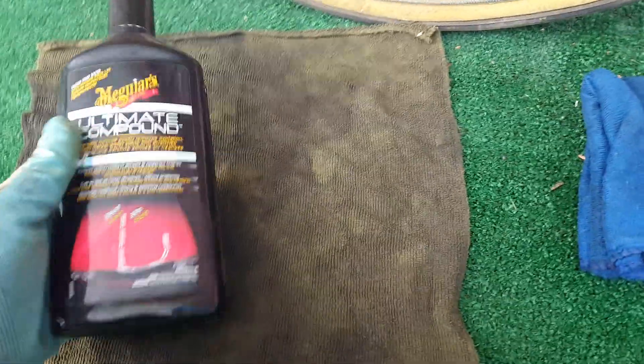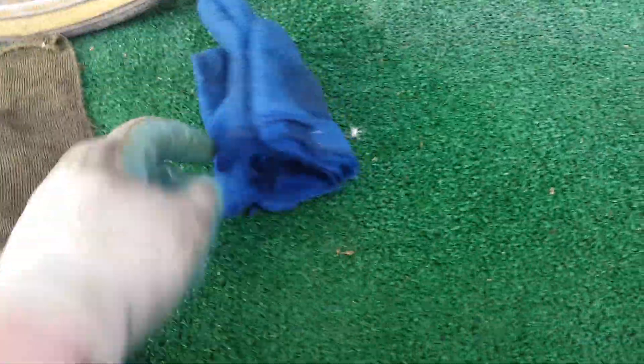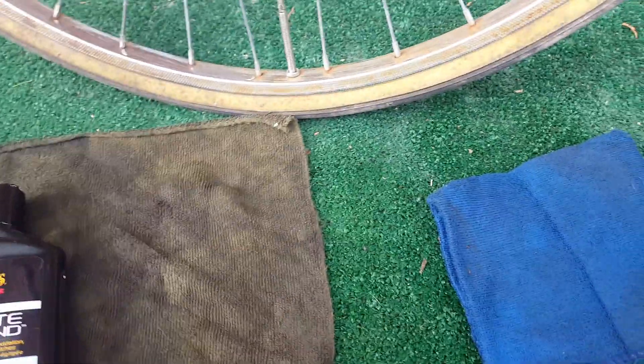So here you've got the rusty rack, I've got the Ultimate Compound for paint, and I've got a decent microfiber towel to buff it off. I'll show you right now how you do this.